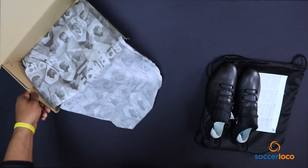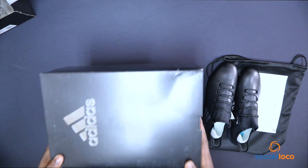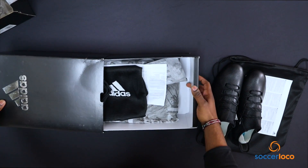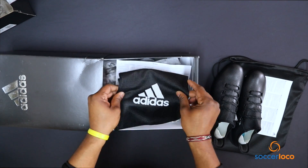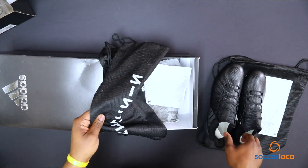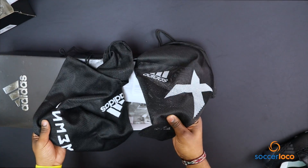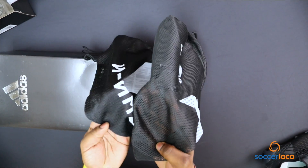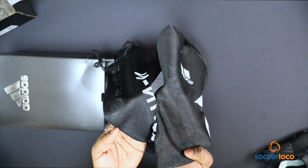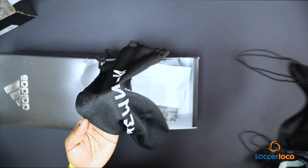Up next, from this Nightcrawler pack, is a pair of the Adidas Nemeziz 17+. As per usual, the bag. It was actually kind of interesting — I've still got the X17 bag here. The material is a little bit different. You can tell, if you look closely, the mesh, the netting, is a little more finely woven on that Nemeziz bag. There's a fun fact for you guys.